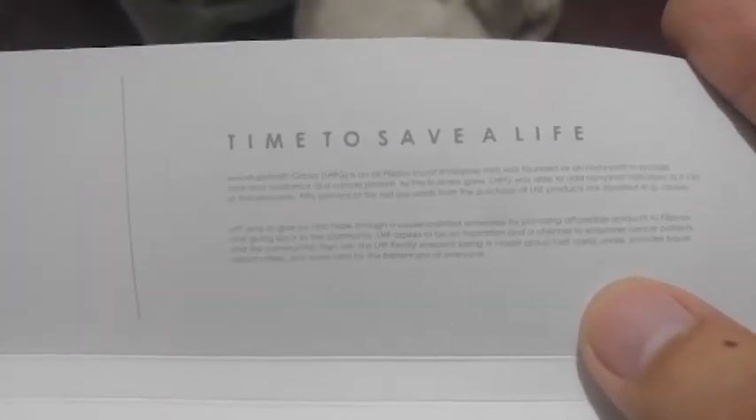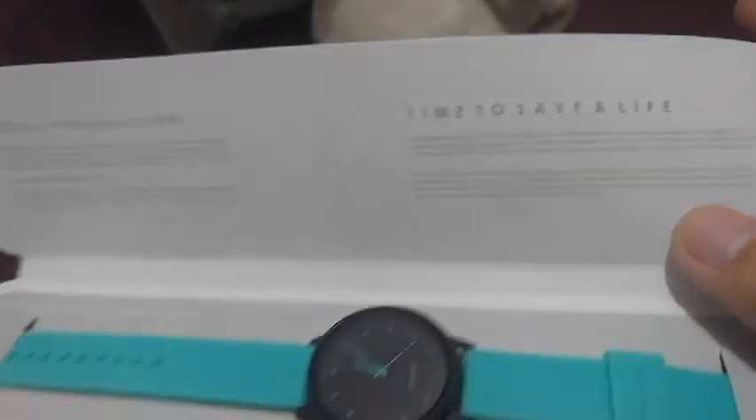At the flap inside you will see a thank you message from them and a brief history of their business. The band is made of rubber so it's soft — the top portion is smooth with 'love, hope, faith' engravings, while the bottom portion is textured. My color is called mint green, but I love to call it bubblegum blue at times. All their products have this black base and the needle color matches the band color you pick.